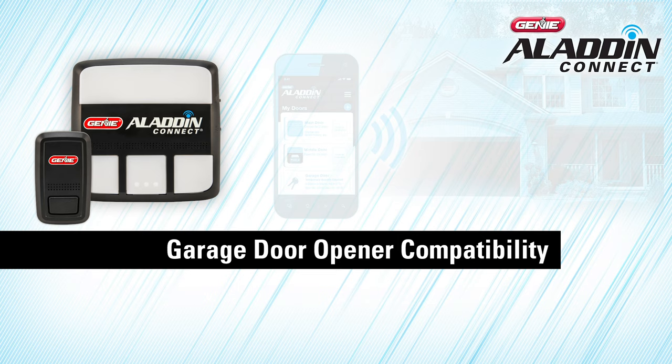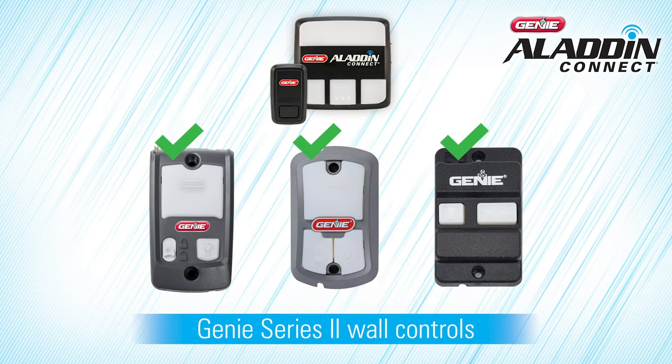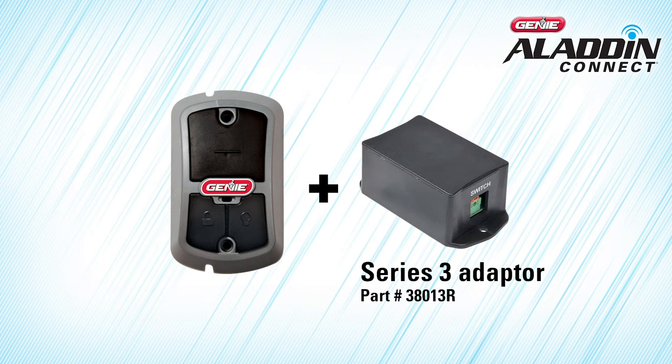To verify that the Retrofit Kit is compatible with your garage door opener, please visit GenieCompany.com/AladdinConnect and click here to view the compatibility list. The Retrofit Kit will operate with any combination of Genie brand Series 2 wall controls and most competitor brands as well. If you have a Genie Series 3 wall console, which looks like this, you must order a Series 3 adapter, part number 38013R.